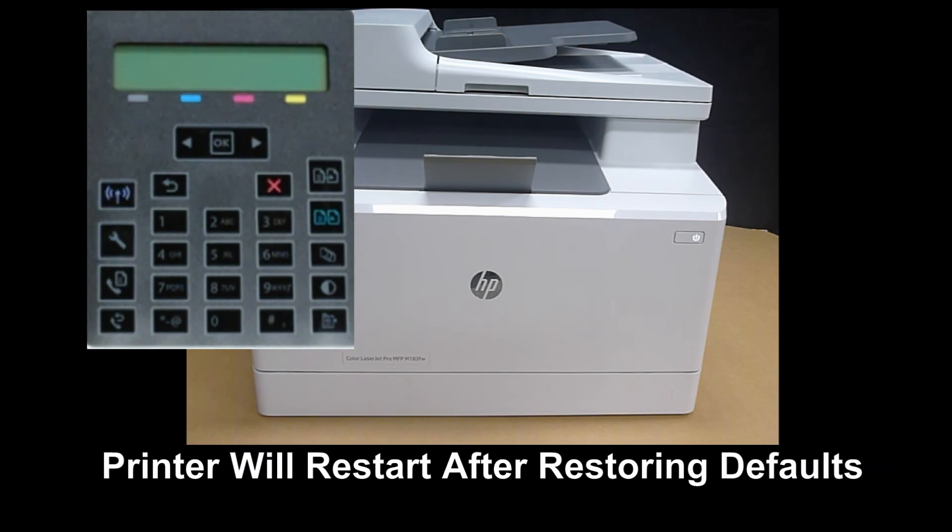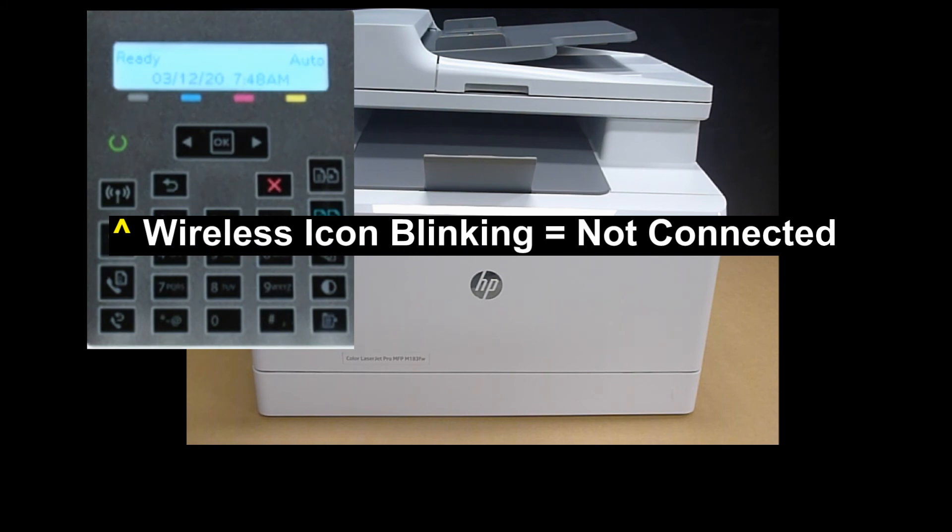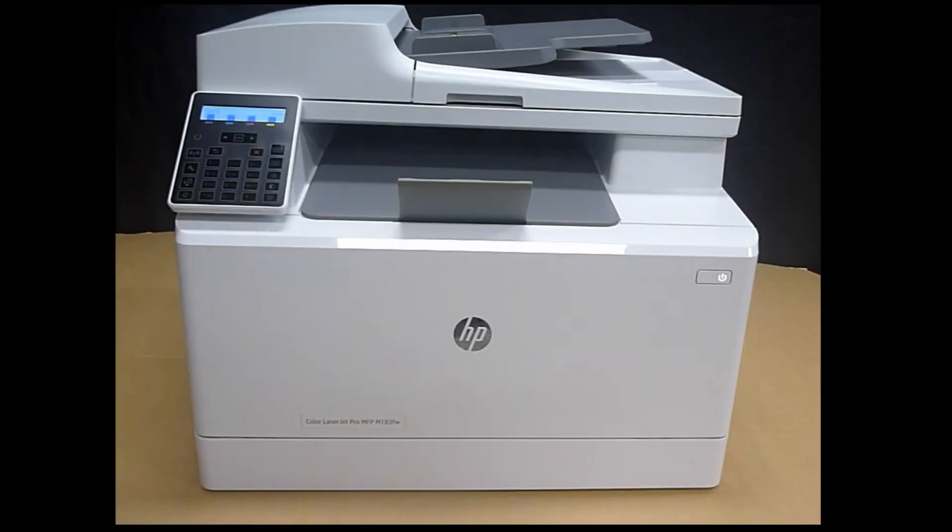Once the printer has restored the wireless, it will automatically restart. You can see that the wireless LED is now blinking. This is how you restore the wireless network back to defaults for your HP Color LaserJet Pro MFP M183 printer.